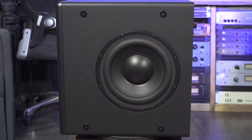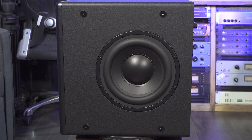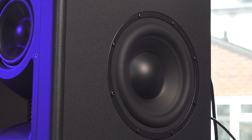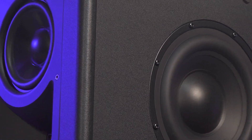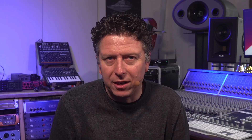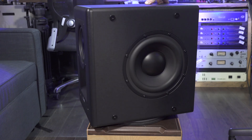Image 2 is an active three-way reference monitor. We have two 8-inch low-end drivers mounted in the sides of the cabinet, a 5-inch aluminium cone mid-range driver in the front and a 1.7-inch AMT folded tweeter. The bass-to-mid crossover happens at 115 Hz and the mid-to-high at 2.8 kHz. The two bass drivers are each powered by their own 225-watt Class D amp, the mid-driver by a 150-watt Class D amp and the tweeter by a 75-watt Class D amp. That's a total of 675 watts per box, which translates to up to 116 dB SPL from a pair of Image 2 monitors.